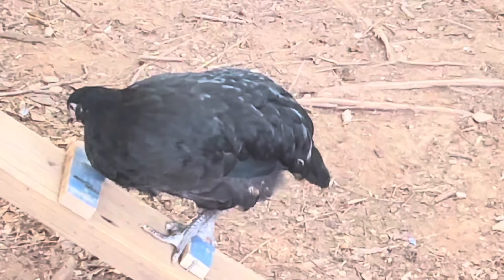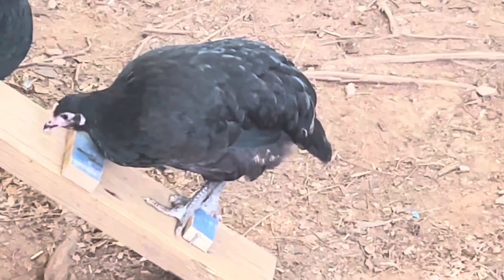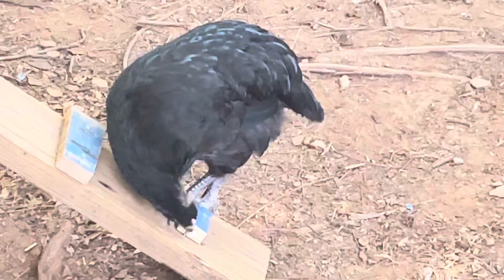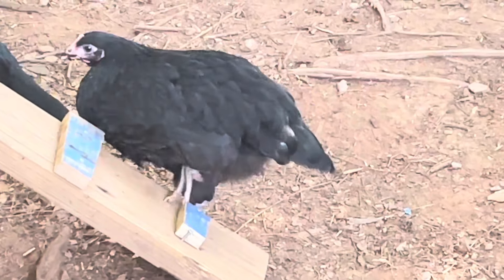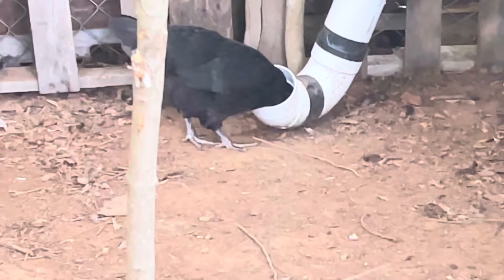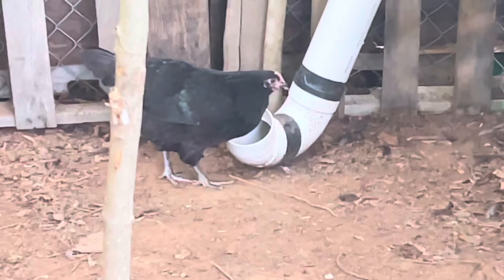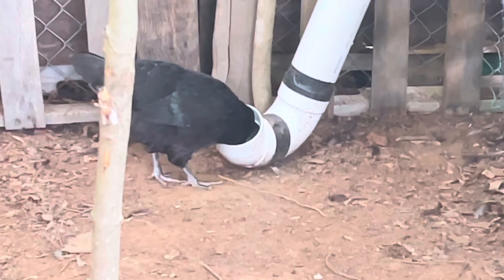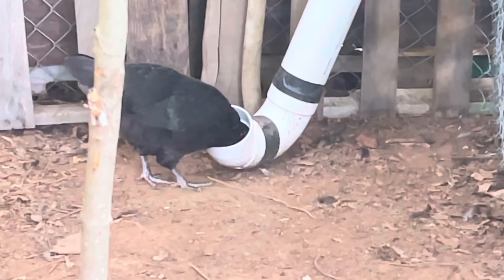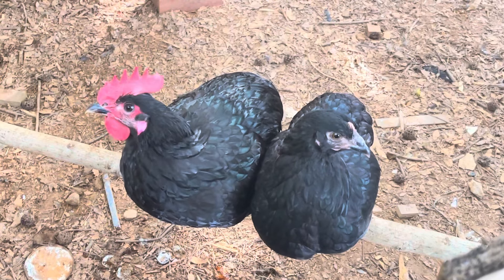They are a shy breed but are friendly and a large breed chicken. They are great to take to fairs if you're interested. The Black Australorp is a large, heavy bird with nice, close-fit feathers that are soft. With an upright stance, they carry a high tail. The chicken's breast is nice and well-rounded, and it has a low, solid frame with a red comb.